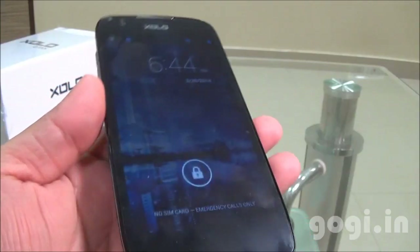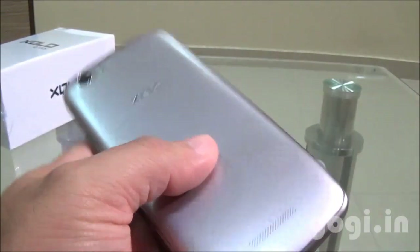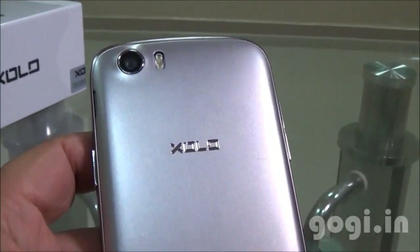The Zolo Q700S is priced at Rs. 9500. For full reviews, sample images and videos, visit my website.